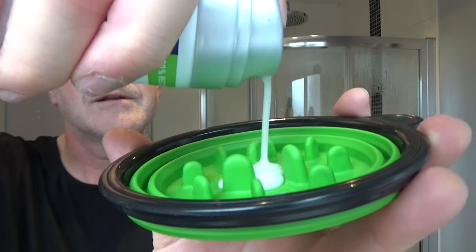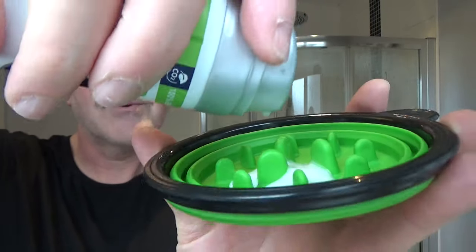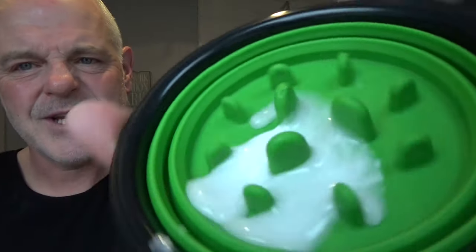So what I do is put some in the bowl. I'll show you how much I put in. There we go. That's it. That'll be more than enough. So it's like a kind of gel, liquidy.